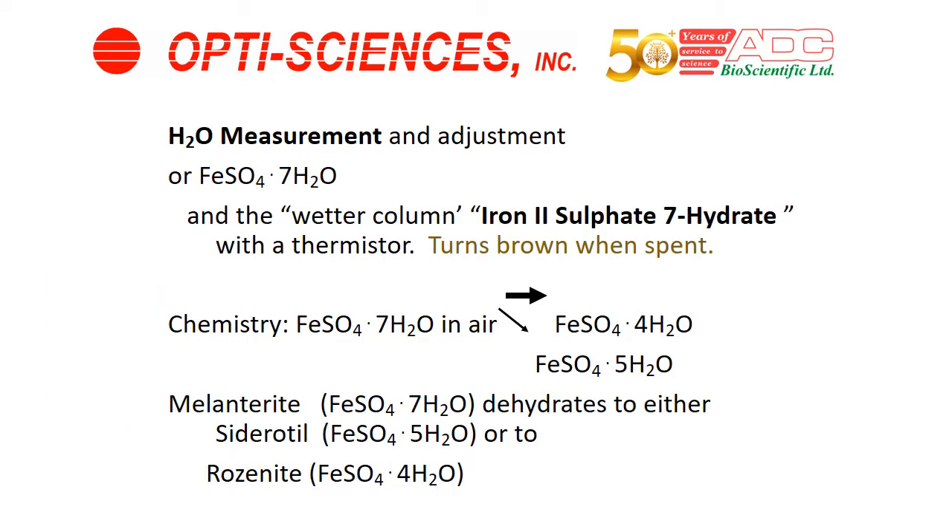To add humidity to the measuring chamber, the system uses melanterite, a chemical also known as iron sulfate 7-hydrate. The system allows you to add humidity, and the chemical becomes either siderotil or rosenite after it is used, adding water to the chamber.